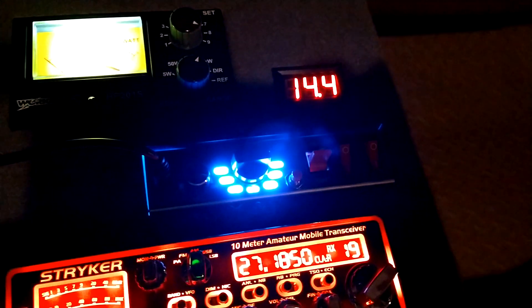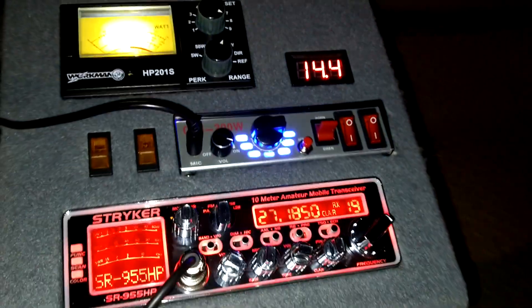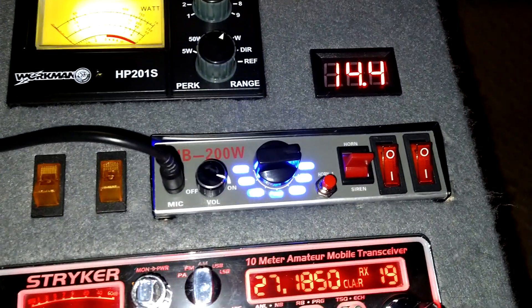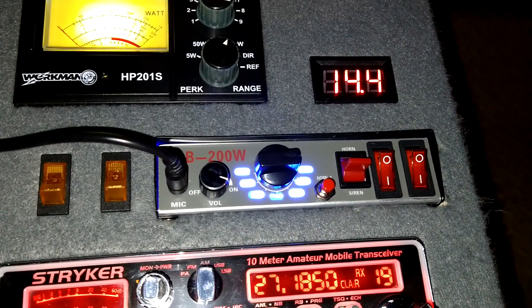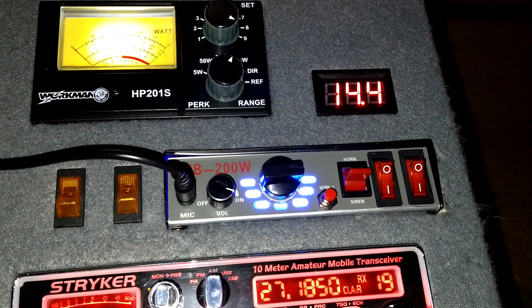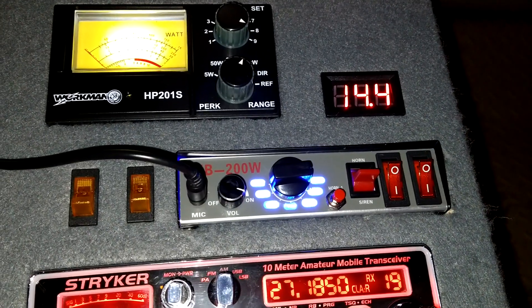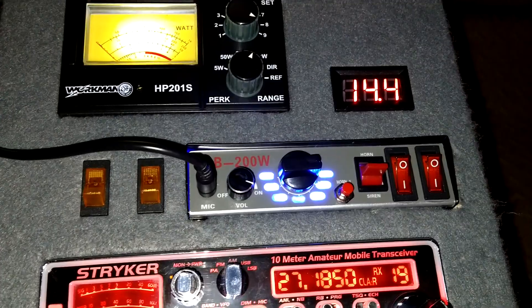There's my console, there's everything in there. So this actually claims to be a 200-watt public address system, and it also has one, two, three, four, five, six, seven, eight, nine - like nine different siren tones. It's got your whelp, your horn, and some cool sounds on there for sure.